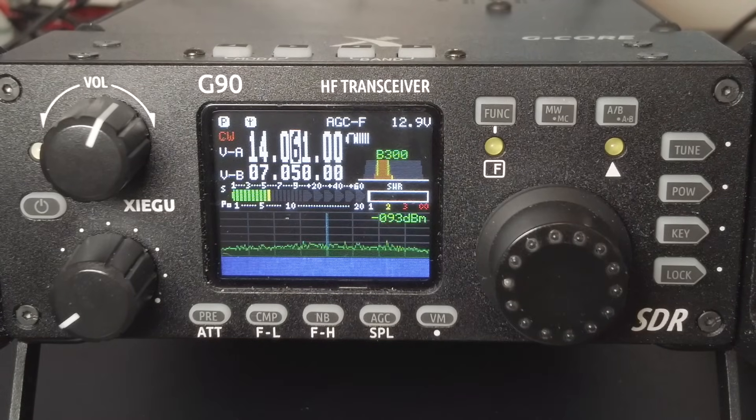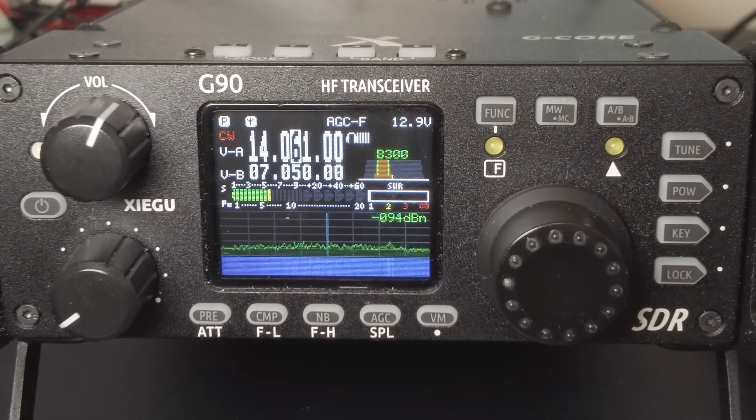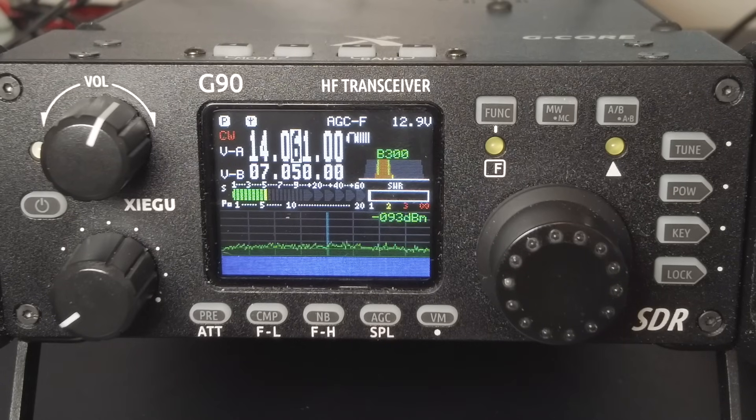If you have a higher firmware version and want to go back to 1.78, it's pretty easy and doesn't cause any trouble. You can load any version of the firmware you want at any time. I've gone from older to newer and back again with no problems, so it's safe to do — just follow the documentation and it works well.